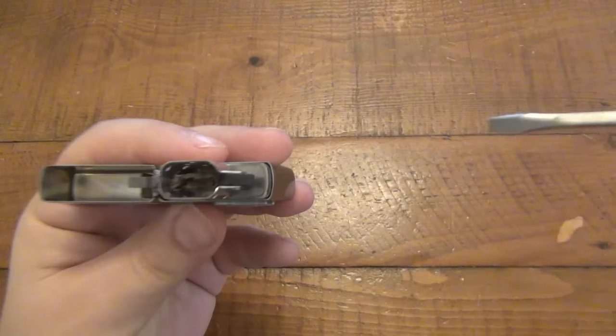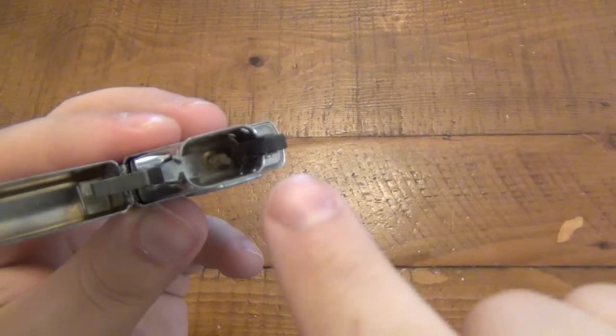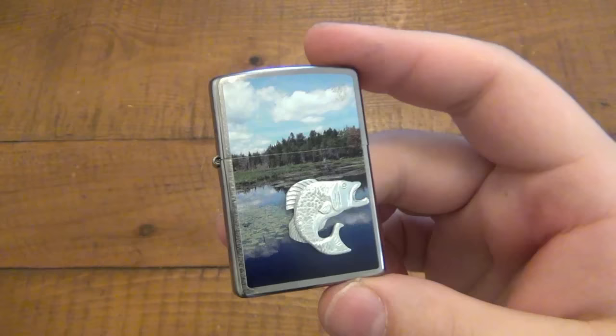However, if you're using your lighter every single day and you want to conserve fuel, you want a smaller flame. So you take your wick and you push it the opposite direction — push it as close as you can get to the striking wheel. By doing that you get a much smaller flame, which will conserve the fuel inside your Zippo.